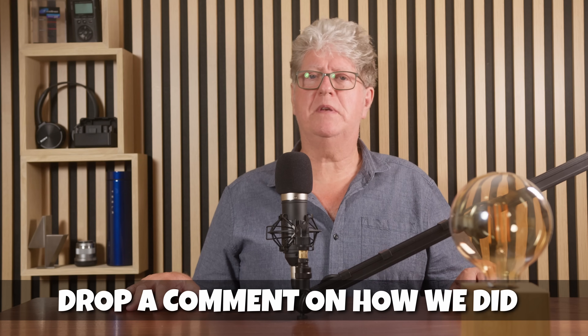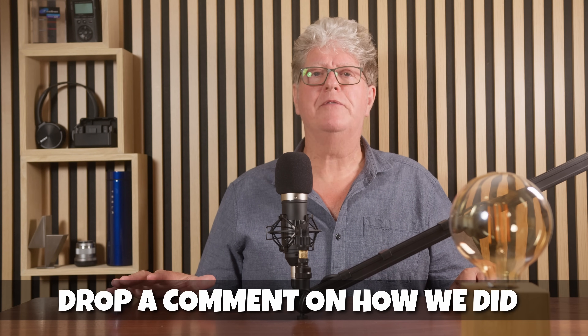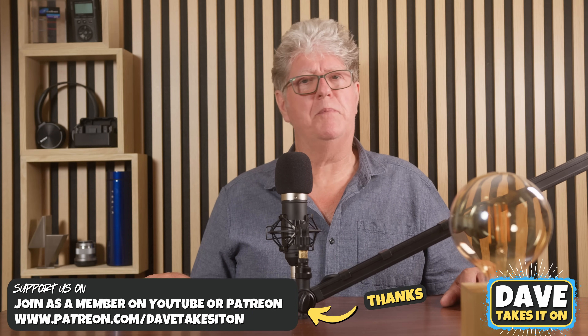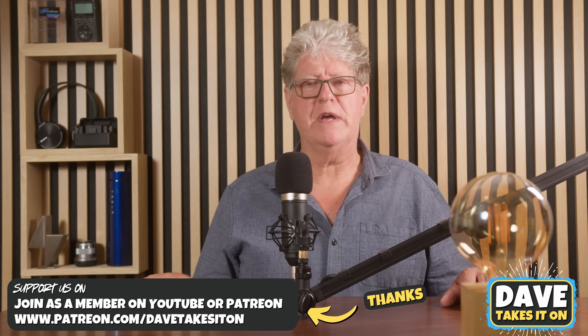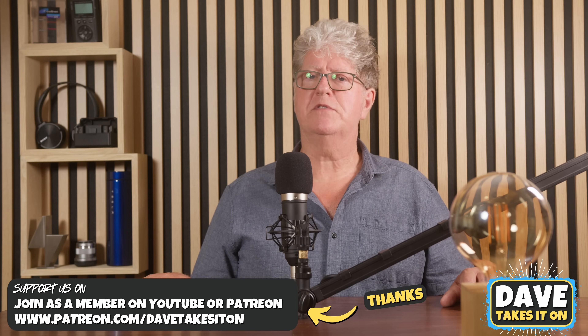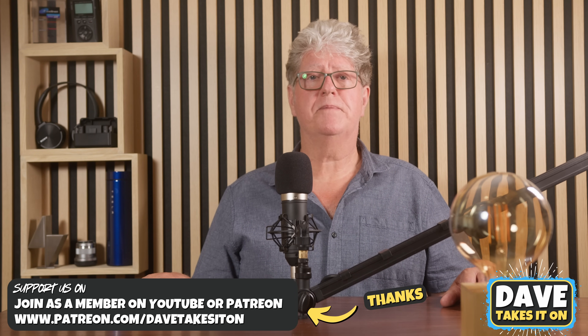I hope that's been of help to you. If you've enjoyed this, please click the like button, and if you'd like to see more like this, please subscribe, click the notification bell and we'll notify you every time we launch a video. There are memberships available through Patreon and YouTube — if you want to support the channel, have a look at those. Thanks for watching, I'm Dave.